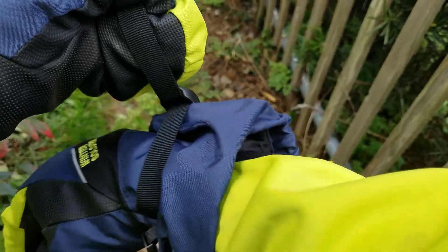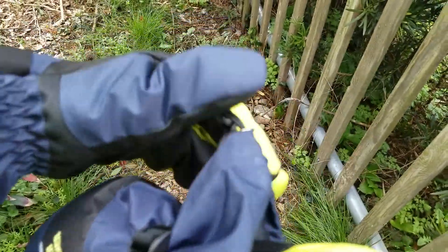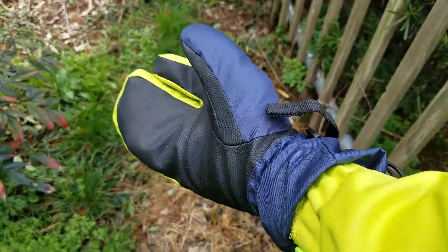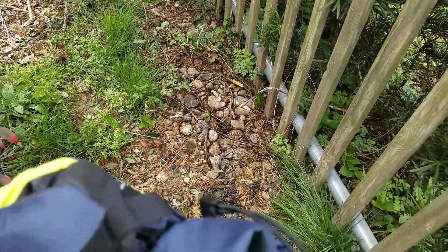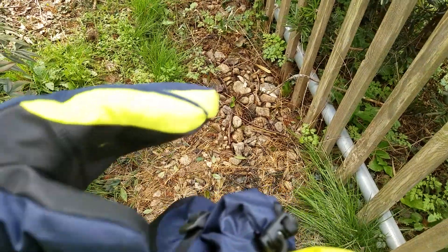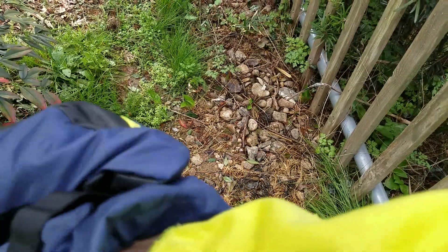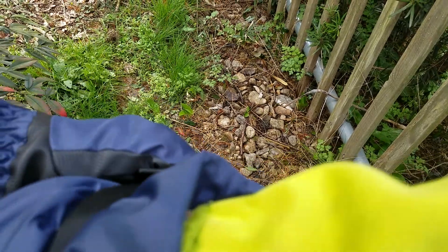They've got two straps and they're very quick to strap up and also pretty quick to unstrap. All you need to do is — there, see, unstrapped it. You can also just press the button and unstrap it. So it's very quick, even with the gloves on, as I've just demonstrated without any practice.